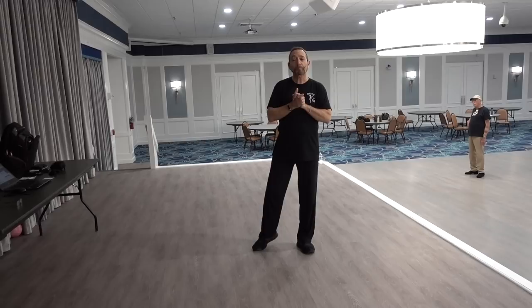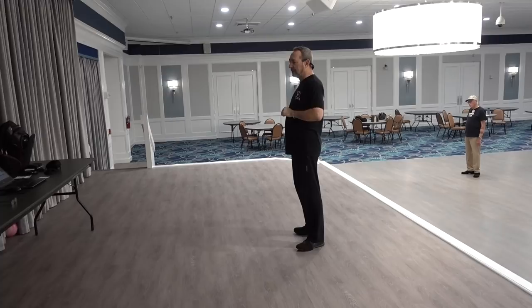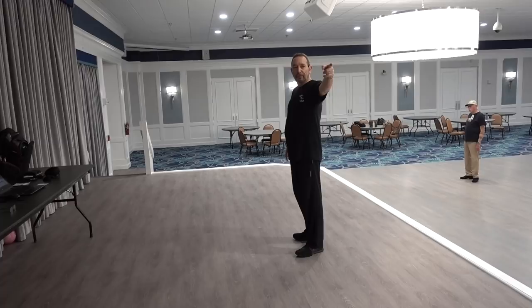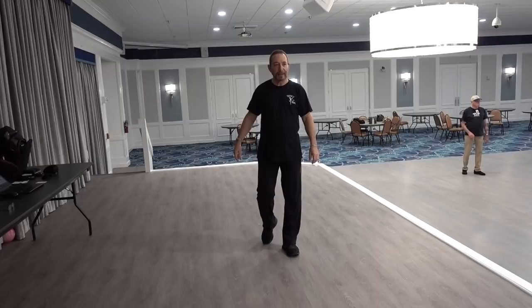Now we're going to show you the variation in figure four. Instead of doing just a quarter turn to the left facing nine o'clock, we're going to get to that nine o'clock wall with a quarter right shuffle and a pivot half right shuffle. Cross, recover, shuffle quarter right, pivot half right, shuffle forward with the left. And you're ready to start the dance facing nine o'clock.